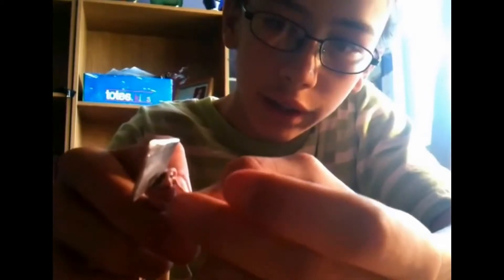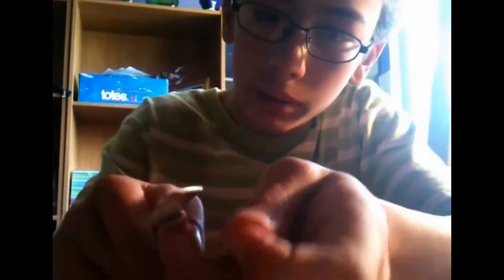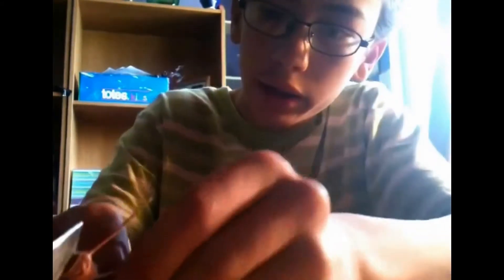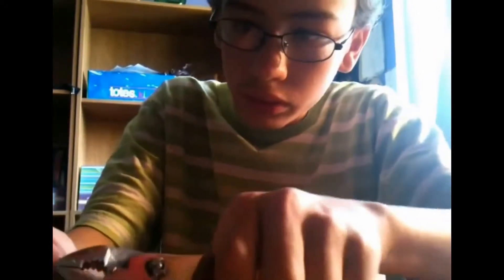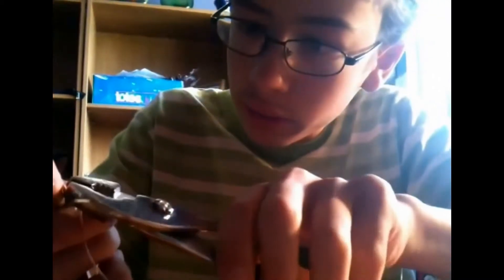Once you've wrapped all the way up, you're going to take the loose end, feed it through, make sure your wrapping has not come undone, and then pull that. Sometimes you need pliers because the string has just too much friction to pull with your fingers. Now you pull on the loop. Make sure everything stays even. And now simply snip off the ends.